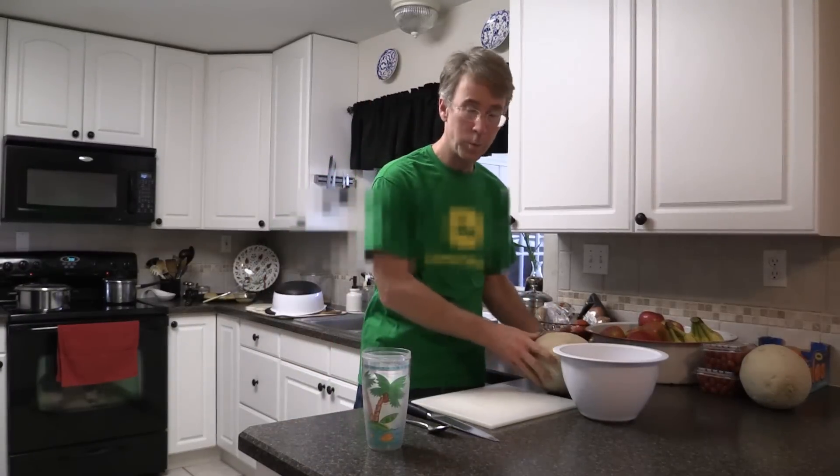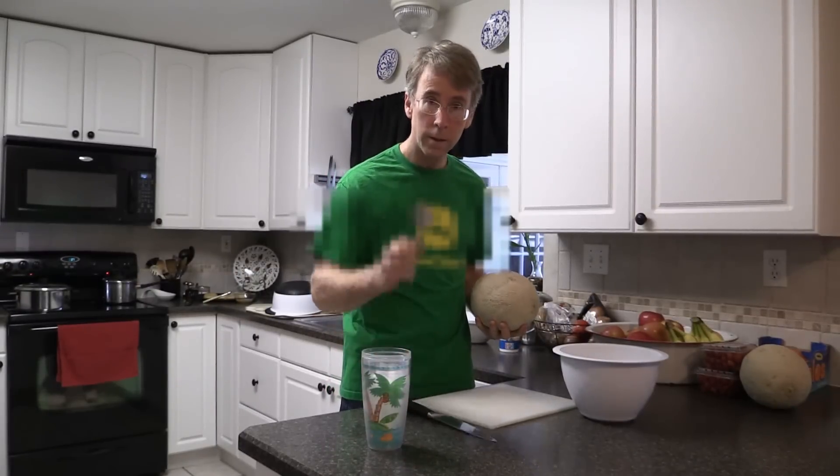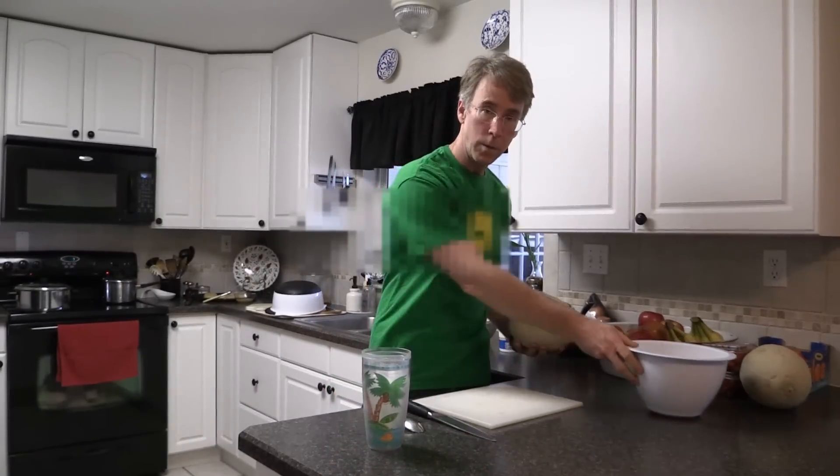Today I'm going to show you how to cut up a cantaloupe. What you need is a cantaloupe, an 8-inch butcher knife, a large spoon, and a cutting board.